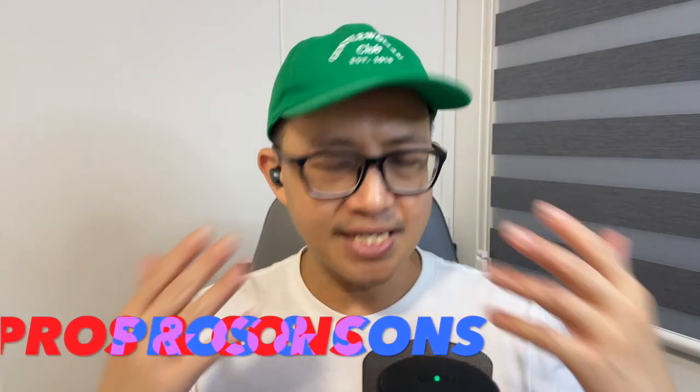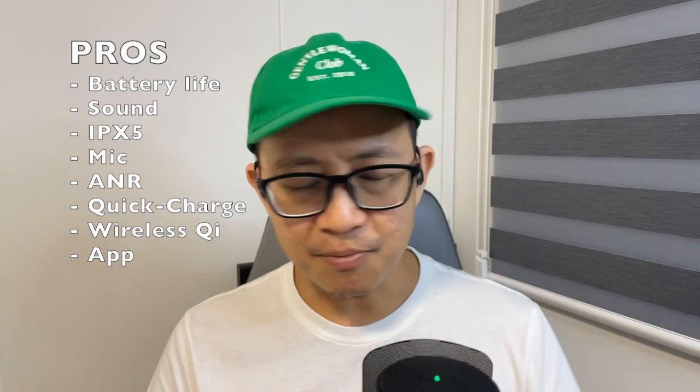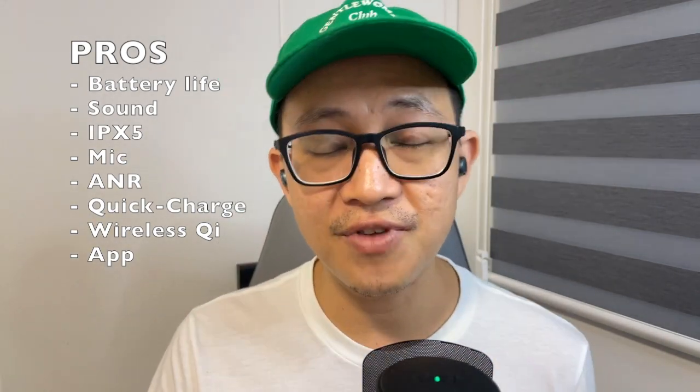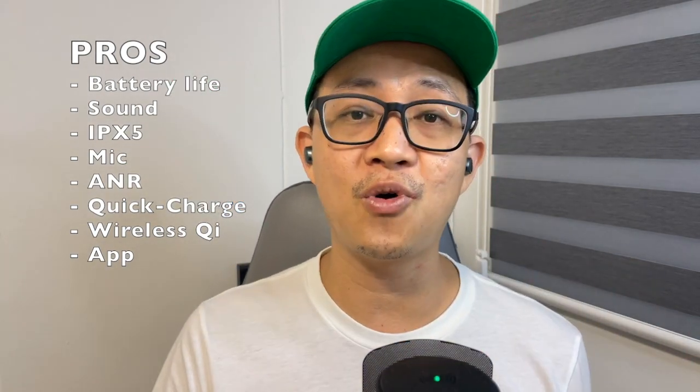In summary, let's look at the pros and cons of the V3. On the good side: exceptional battery life, excellent sound quality, IPX5 rated, exceptionally good microphone indoors, noise reduction, quick charge, wireless Qi charging, and full app support from Creative.